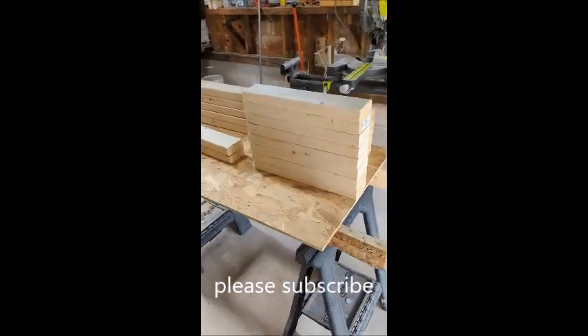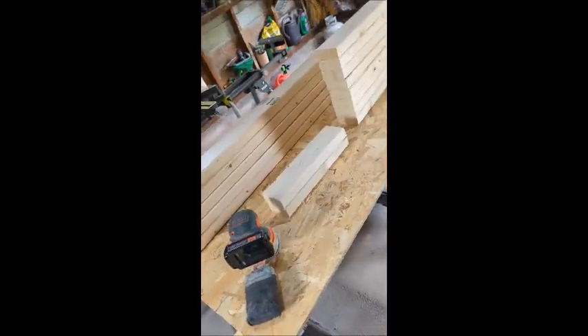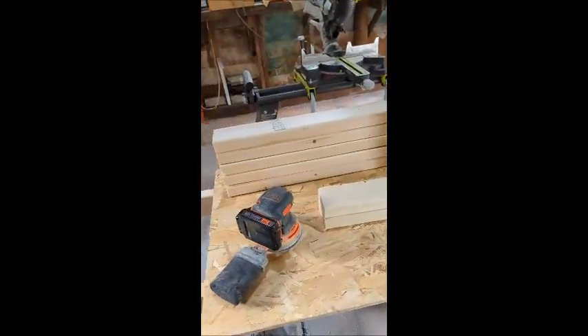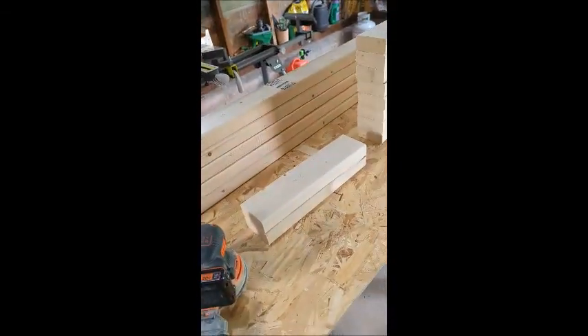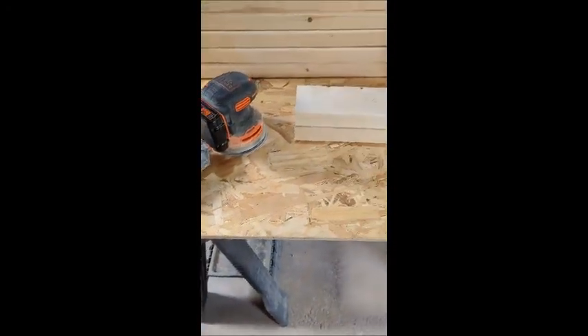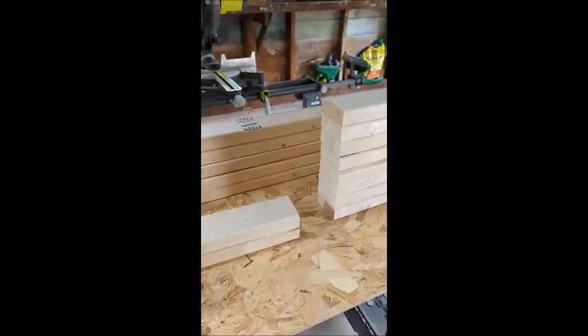Starting a little outdoor bench project. I need one that will fit under the outdoor table I built two weeks ago. I saved everybody the time of watching me cut all these, but I wrote all the dimensions. I used that miter saw — you could always saw them by hand. You basically just need two pieces at 14.5 inches, eight pieces at 17 inches, and five pieces at 43 inches. In total I used five 2x4s, just Home Depot lumber. It's a little twisted and warped, but we're going to do what we can.